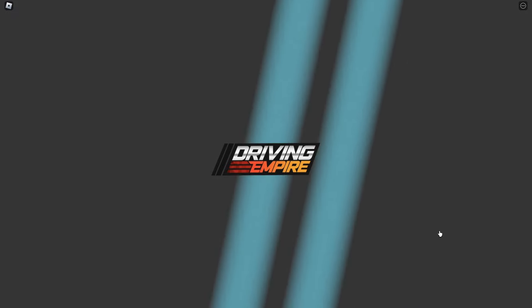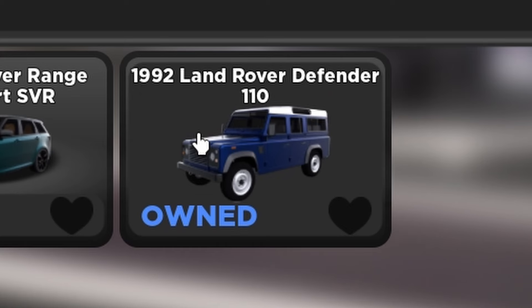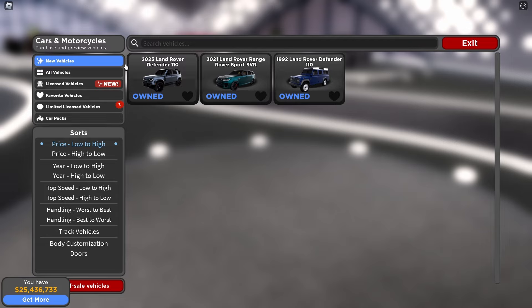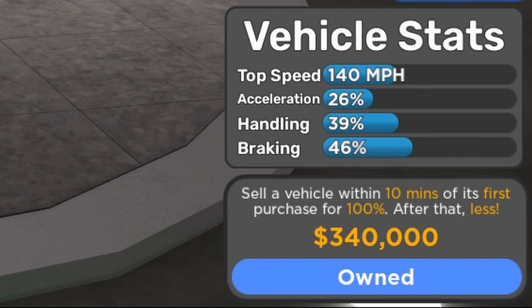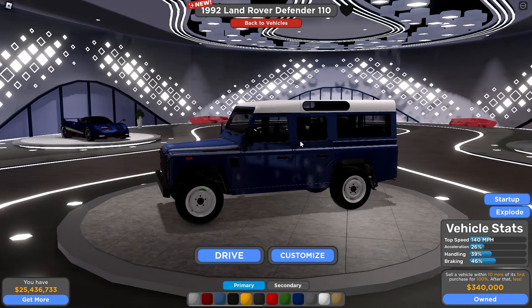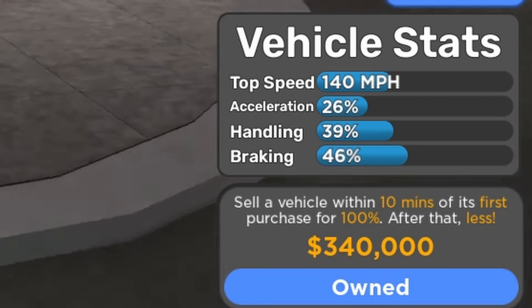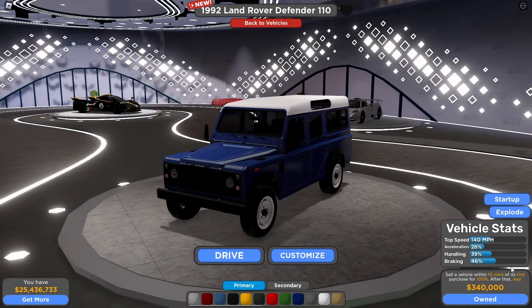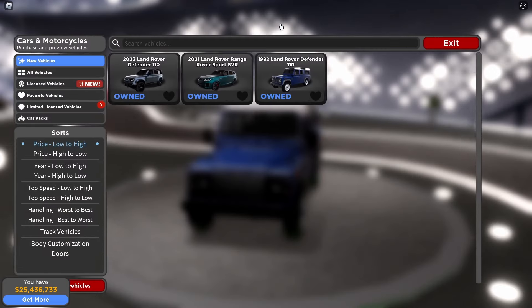We're going to the new vehicles section. This is the 1992 Land Rover Defender 110 — it's not the Limited edition. I reviewed the Defender 90 Limited before, so this time it's the 110. The price is $340,000, which is pretty expensive. Based on the vehicle status fully stock: 140 mph top speed, 26% acceleration, 39% handling, and 46% braking.